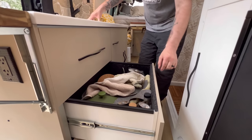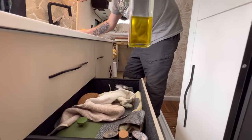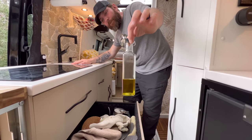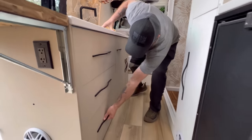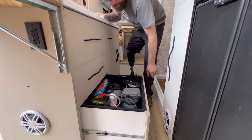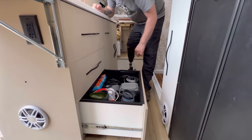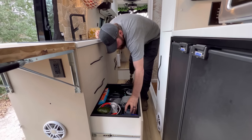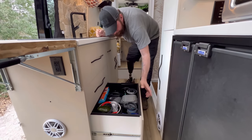The drawers are really deep — plenty of room for pots and things like that. The bottom drawer is even deeper; we have an entire Instant Pot down in there and there's still a little extra space.